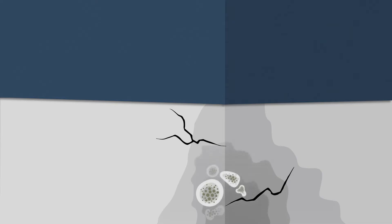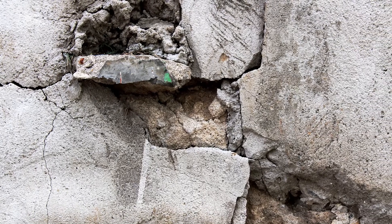When the water freezes in the structures, cracks are formed. Humidity also enables growth of mould and fungi, which destroy the crawlspace. Unfortunately, most insurance policies do not cover these types of damages.